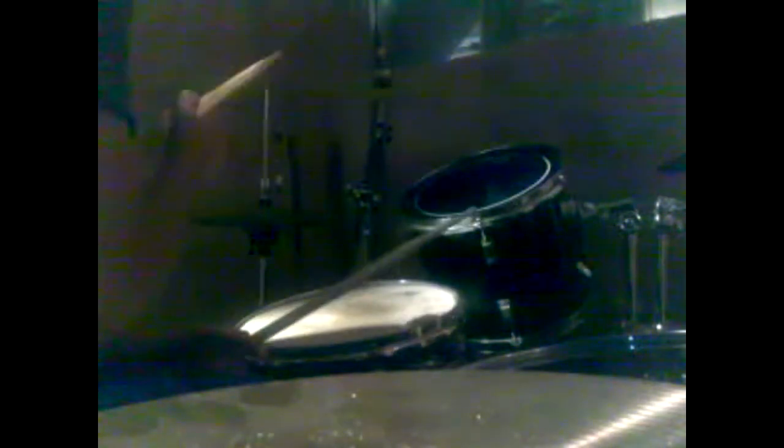Then after you do the double floor tom, you bring your right hand up and you hit the hi-hat. You don't have to, but this is the way I do it. I think it fills in a little bit more.